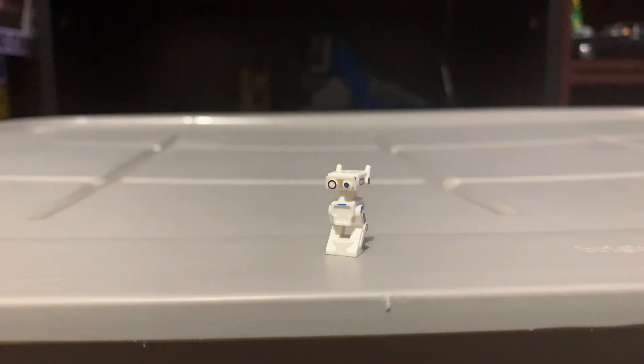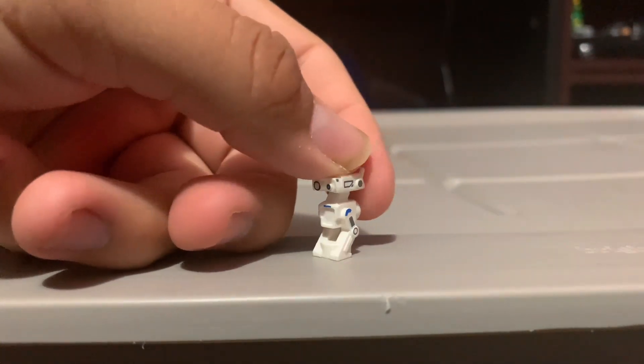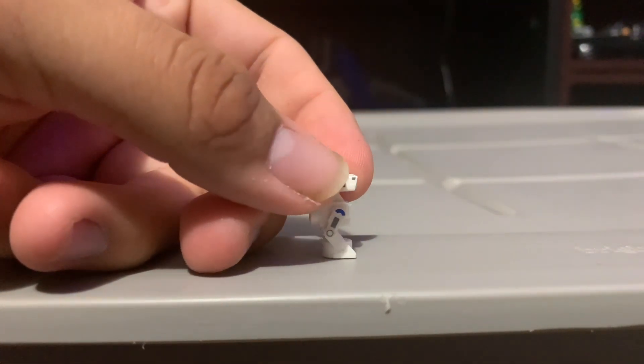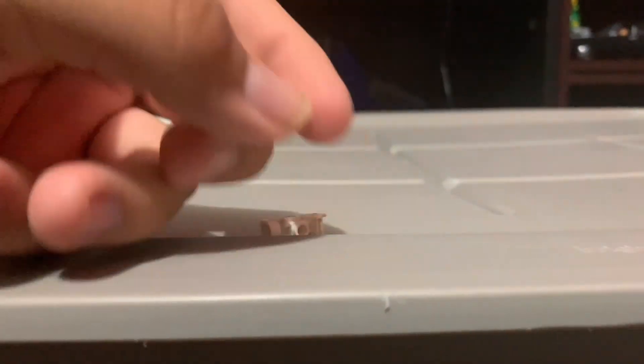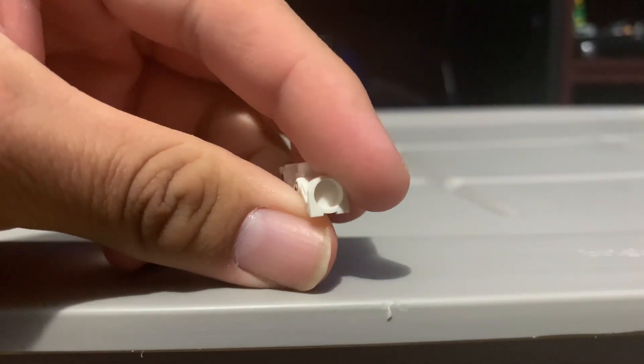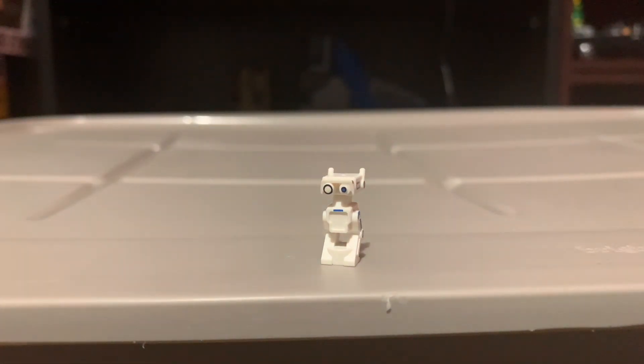Here we have a BD unit, one of the droids that helps Peli Motto. It looks pretty cool — they did a good job with the BD accuracy. Here's the back, nothing too special. Grogu can sit on it on one stud. Overall looks pretty cool.